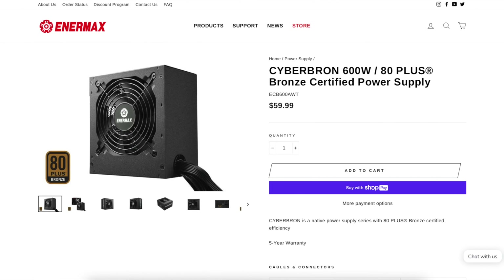What's up guys, this is Sunny back with another video. Today I want to share with you guys one of the products I received from Enermax. They were nice enough to send a couple of their products to my studio so I can test and share my thoughts. I decided to start with the power supply because I really like this power supply, especially for the price.